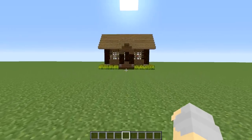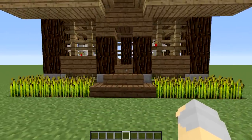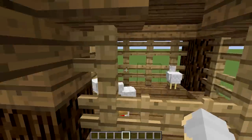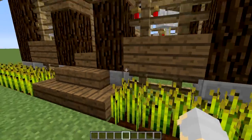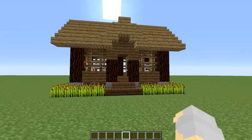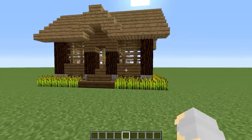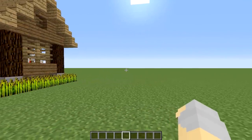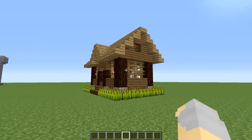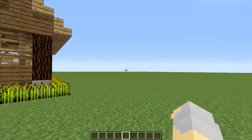Hey guys, Wells Knight here bringing you a brand new episode in my 15-minute build series. In this episode we are going to be building this chicken coop that you see right here. It's pretty straightforward and simple — not a whole lot of different building blocks. We're basically using just some simple building blocks, and you technically could do this with just about any type of wood. We do have some wheat that goes all the way around the edges.